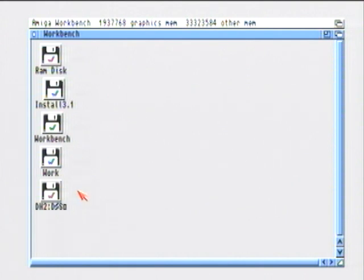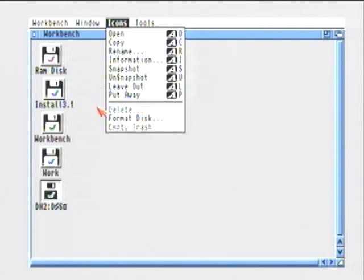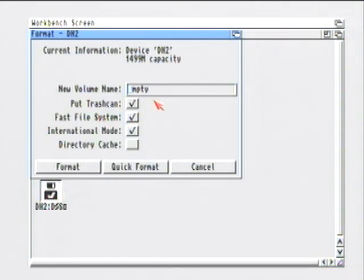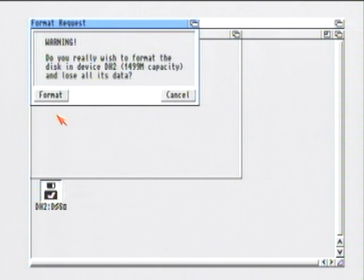Next, click on DH2, which is the Games partition. Click Icons, then Format. In the Volume Name type in Games. It's 1.5 gig so it should hold a lot of games. Again, we don't want the trash can, so uncheck that. Now click Quick Format — the reason for this is that if you don't use Quick Format, you're going to spend the next year waiting for it to finish formatting.